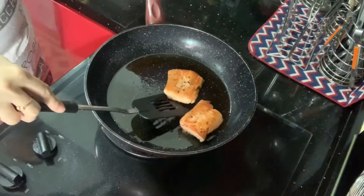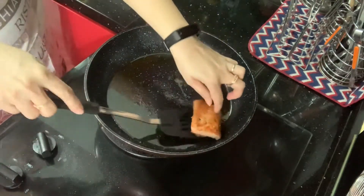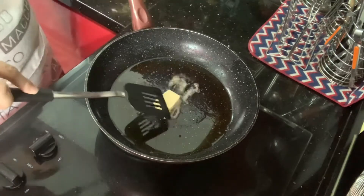Hi everyone! Today I want to share my salmon recipe — a pan-fry salmon using Chinese wine and lemon. This is very easy and simple yet elegant and delicious. Let's get started. Prepare your salmon fillet, dry it with a paper towel, and season it with salt and pepper.